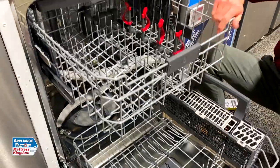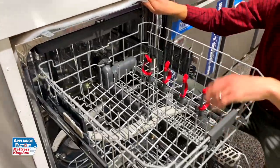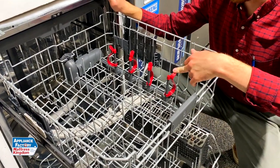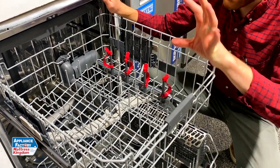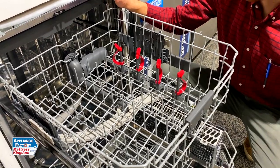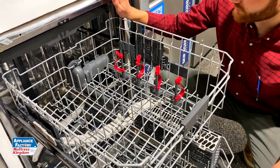And an exposed heating element as well, so you're going to get a good drying system. Here are your bottle jets. If you guys have small kids or anything like that, these are fantastic for putting any bottles in. That will spray high-pressure water up into the water jets.